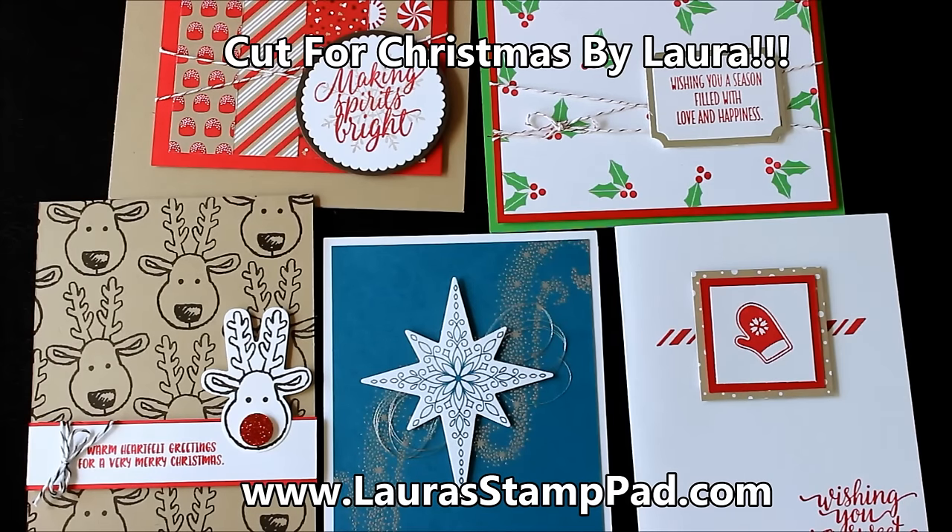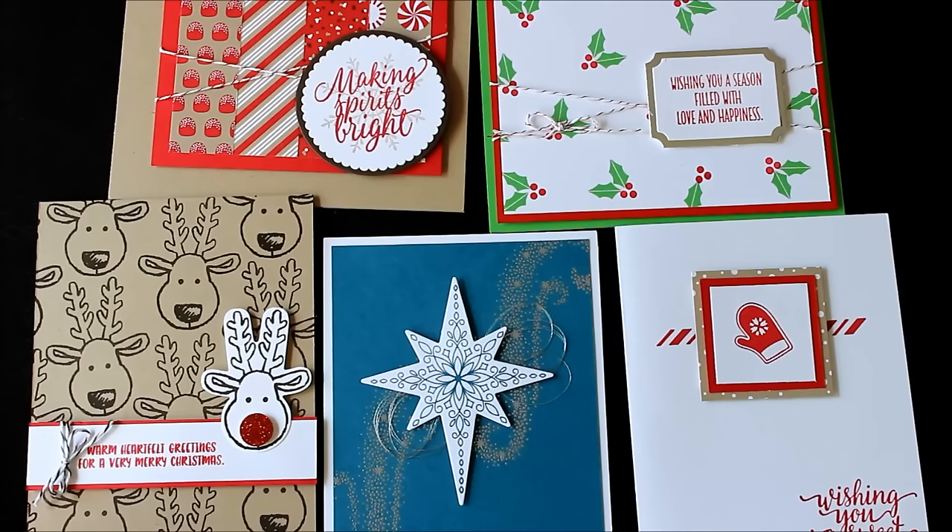Hello stampers and welcome to Laura's Stamp Pad. I have a fabulous offer for this holiday season called Cut for Christmas. I am helping you out during this crazy busy time of the year by doing all of the prep work for your cards. I will do all of the cutting and all you'll need to do is the folding, the stamping, and assembling of the card. This is a great way to get those holiday cards done, still share the love of stamping, enjoy a little me time, but it will take you less time than it normally would.